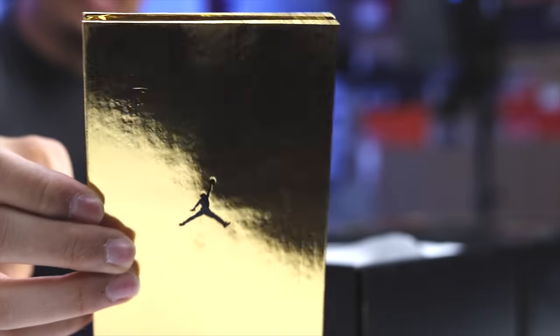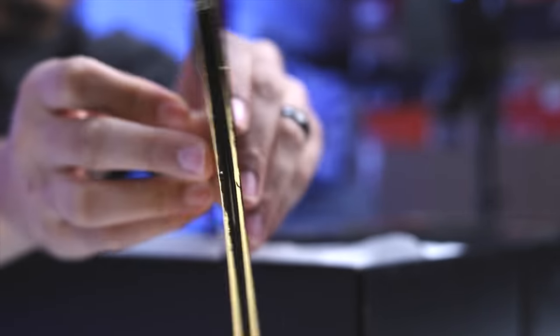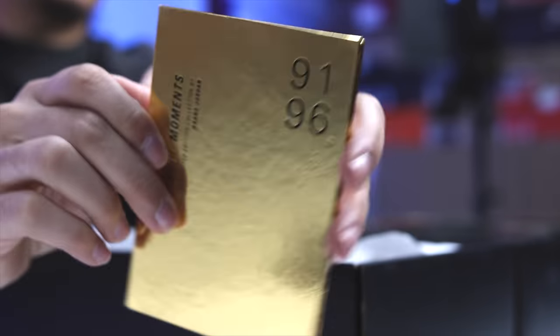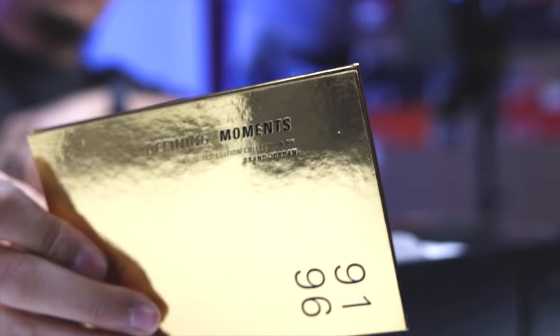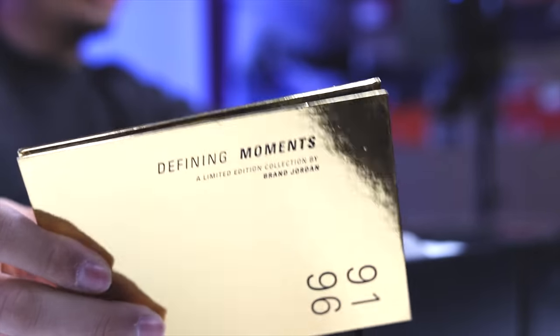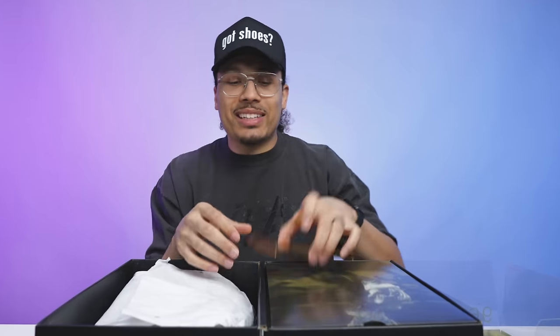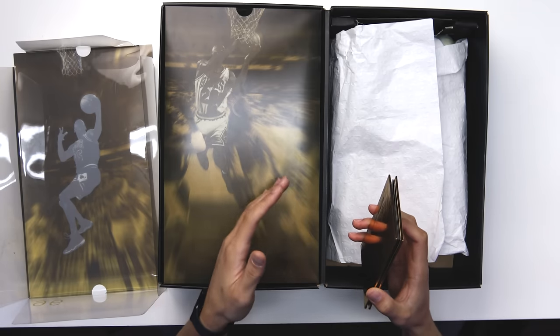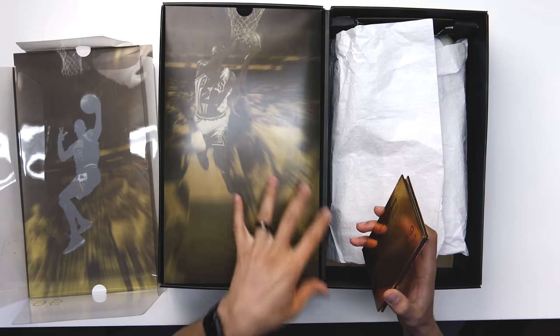The pamphlet has a gold sheen to it, and on the other side same thing — 96 and 91 matching the box, and the quote: 'Defining Moments, a limited edition collection by Jordan Brand.' These little touches, the storytelling through packaging — we always say we want the retro card back, we want certain elements that make you not want to get rid of the box. This set the tone, and it is hard to match this energy.